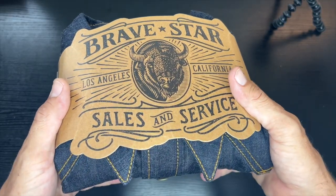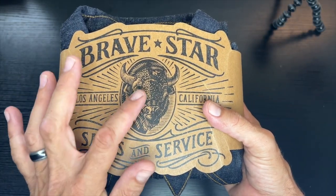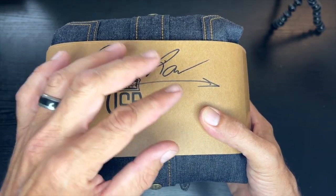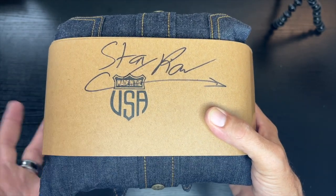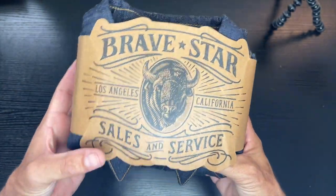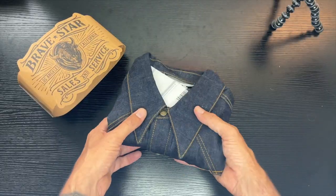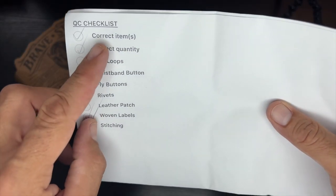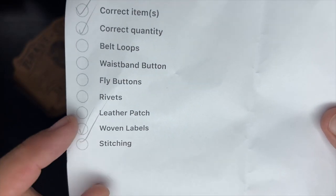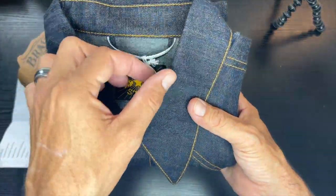Let's take a look — I love the packaging, the Brave Star name, Sales and Service. Stay raw. If someone can answer me this: is this handwritten every time? Because it looks slightly different every time. Made in USA — we know this, that's super awesome. We'll take this off and let's see what's inside. Checklist: correct item — I like it. Correct quantity.